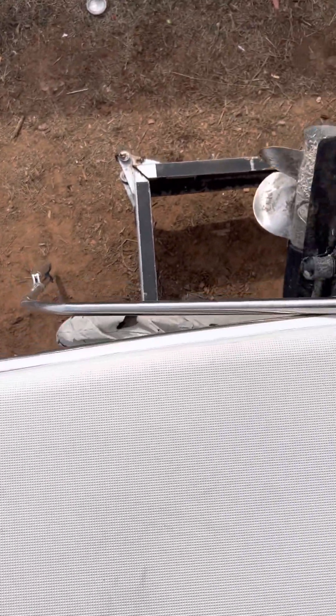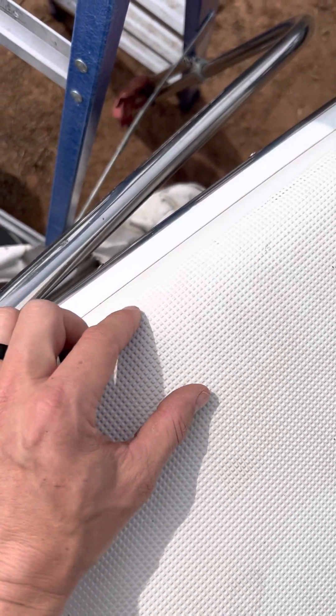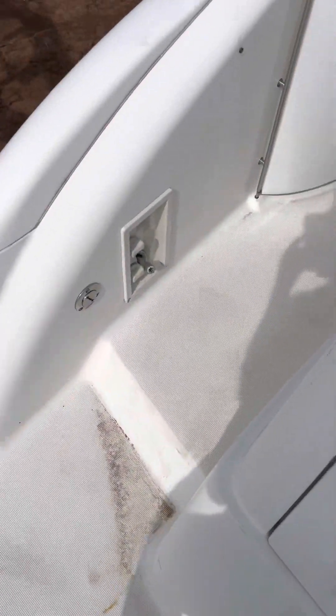We are going to wrap over this edge a little, which might take some going back and forth with templates a few times to get the correct length. It's only wrapping over just a little bit. We're going to go a quarter to an eighth inch on this whole thing. The corners are going to be the trickier part because they wrap over a little bit too. That's everything on the floor — we'll make another video.